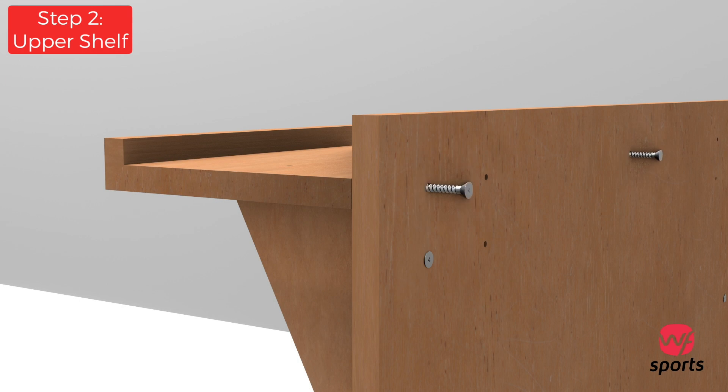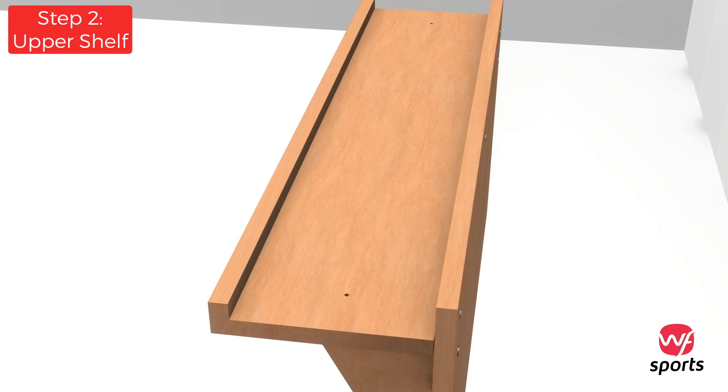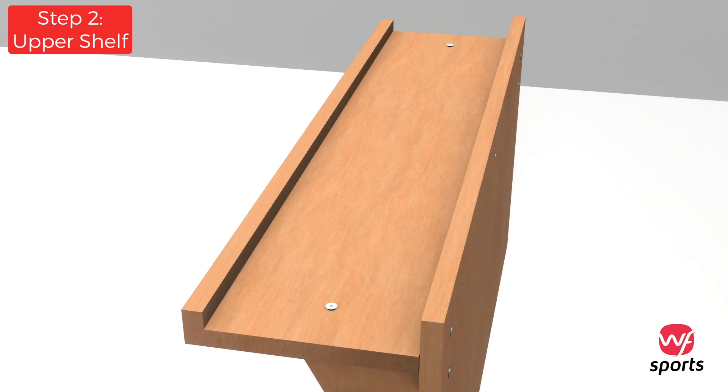Position the upper shelf and then insert and secure three of the larger screws through the back side of the large backing plate into the aligned holes. Secure the upper shelf to the supports by inserting and tightening two of the larger screws through the top side of the shelf.